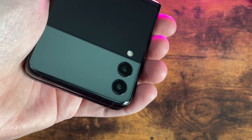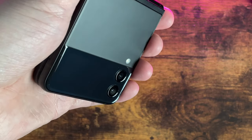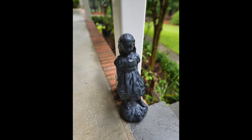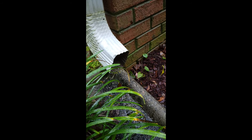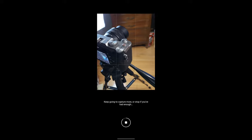The Z Flip 3 comes with dual wide and ultra-wide 12 megapixel rear cameras and a 10 megapixel hole-punch front camera. Pictures look good with your usual Samsung saturation, and Samsung included about a thousand different shooting modes like night photos, pro photos, super slow motion, hyperlapse, and single take, which captures multiple different shots and video with a single press of a button.